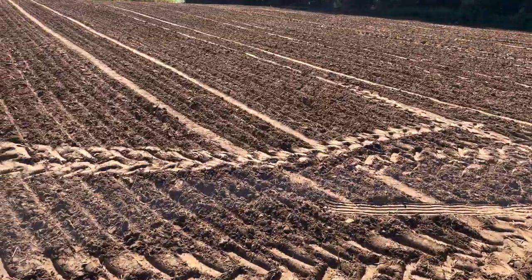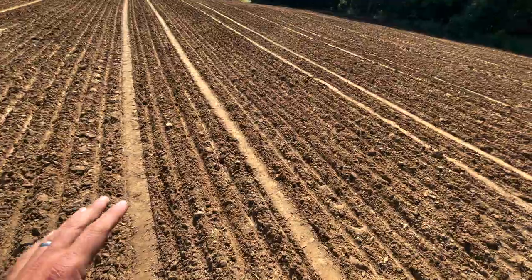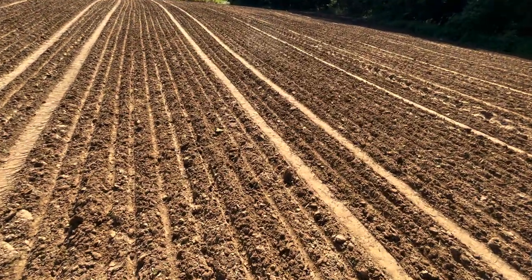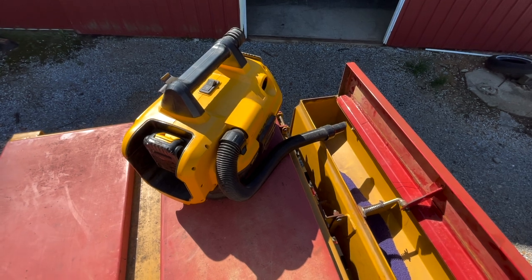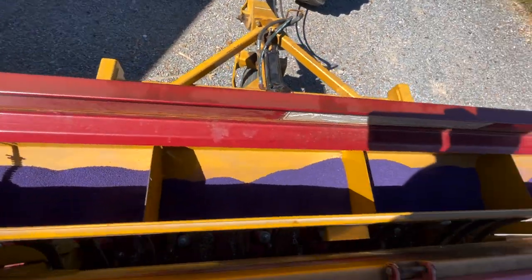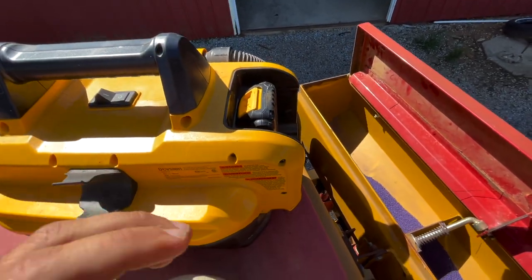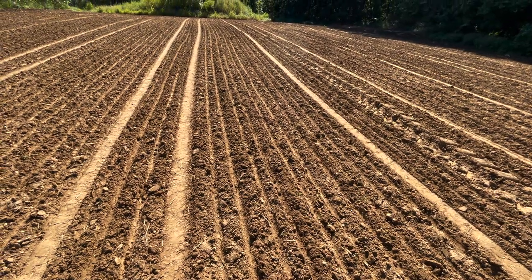Alright guys, we got the alfalfa plot whooped — or it whooped us, one of the two. Everything looks pretty solid out here. I like the way the drill doesn't leave all those tractor tracks in the field. It'll be a little smoother and cleaner for when we get ready to start mowing this stuff next summer. It leaves a good smooth seedbed, and hopefully there's enough moisture in the soil that we'll go ahead and start the germination process. One super quick tip before we end: the best way to get seed out of these hoppers at the end — I've got brassicas to switch to — I use a battery-powered shop vac that I clean my blinds out with. Thank you guys for watching, smash that like and subscribe button.